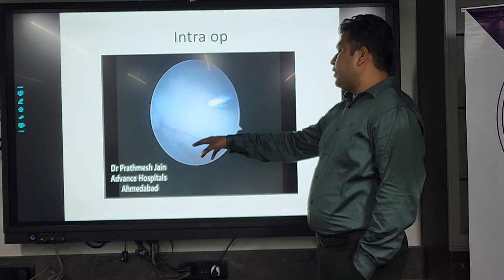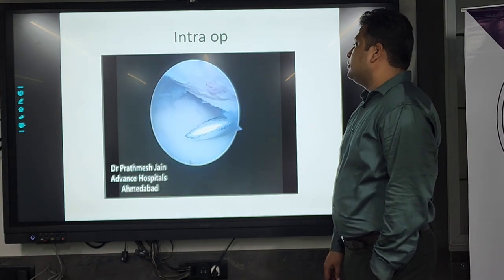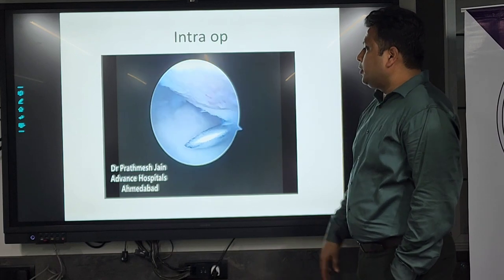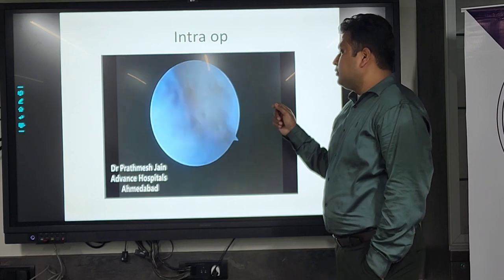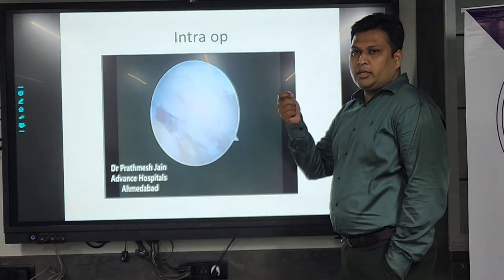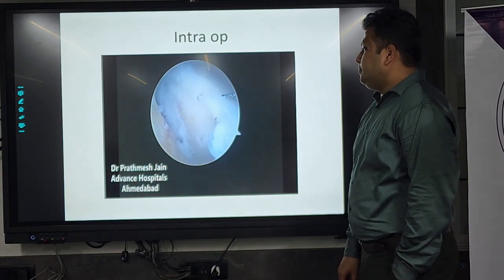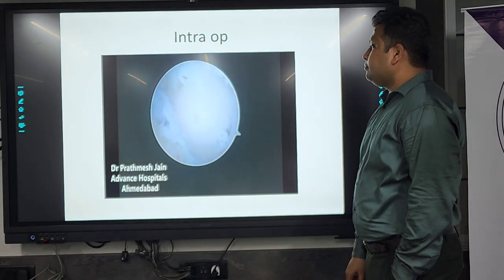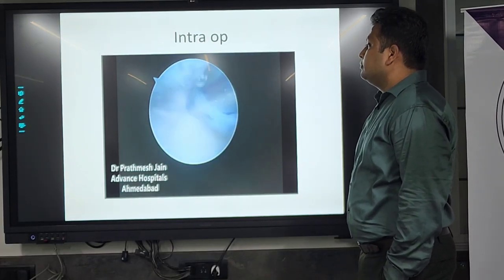The resection was done very well. This is the triquetrum above. We performed microfracture — small microfractures can be made for better healing, similar to what we do for osteochondritis in the knee. The same technique was done on the radial side. This is basically the scapholunate ligament.